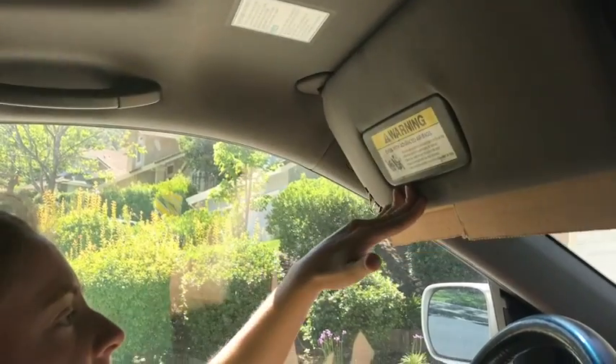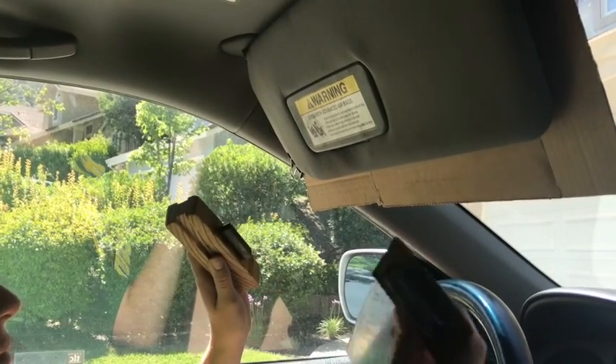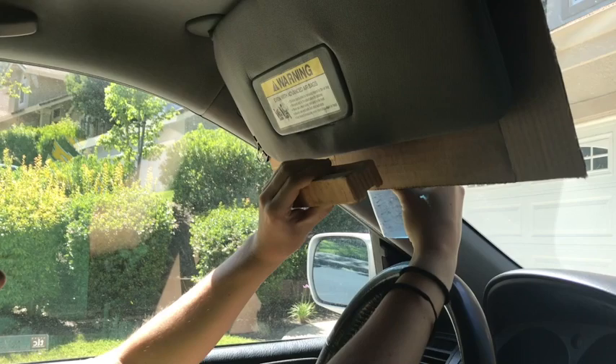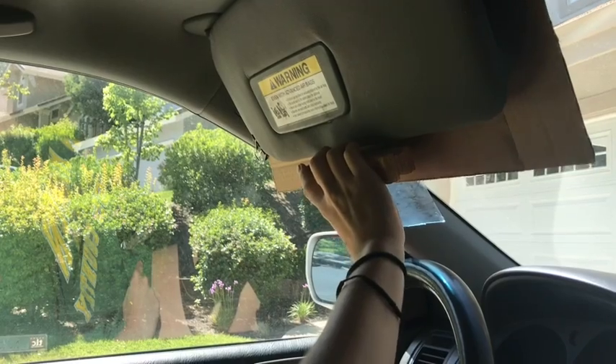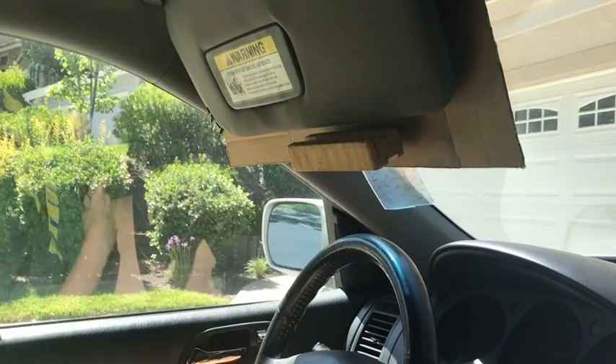To put the sunscreen to use, first pull down your visor. Hold the magnetic handle on the side of the visor closest to you. Hold the screen on the opposite side of the sun visor to align the magnet with the handle. Grip the handle and move it across the bottom and side of the mirror. The magnets allow for easy attachment and detachment.